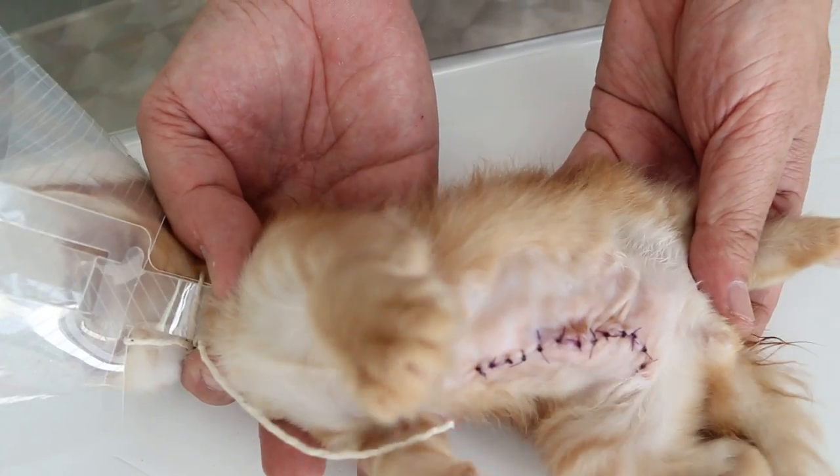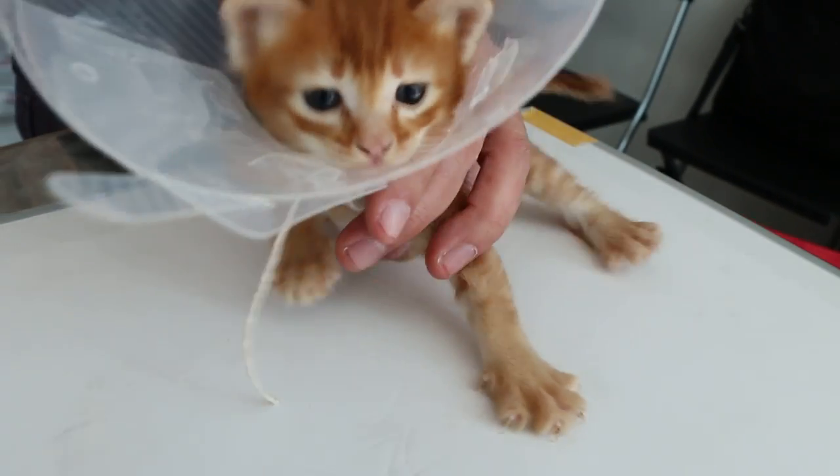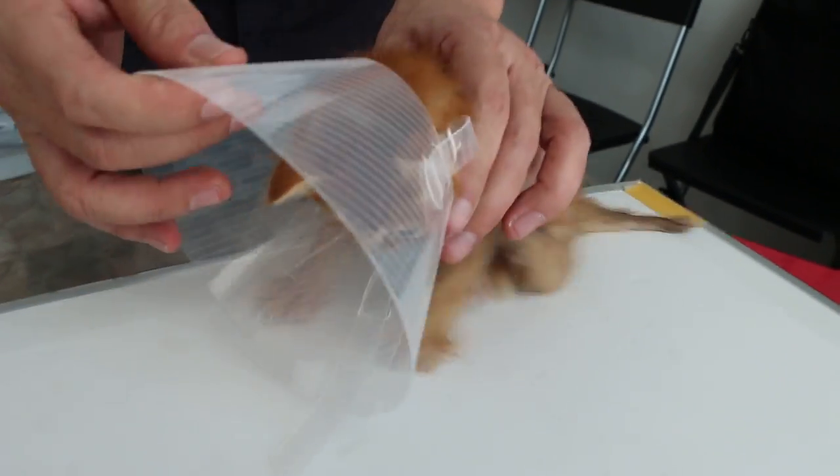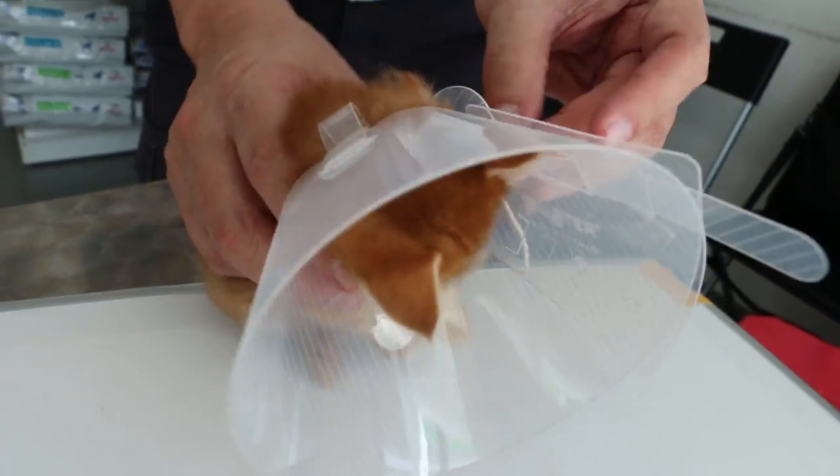What I will do is bandage it up — put a plaster there. It's not practical to use an e-collar because kittens can't eat. So I will take out the e-collar first.